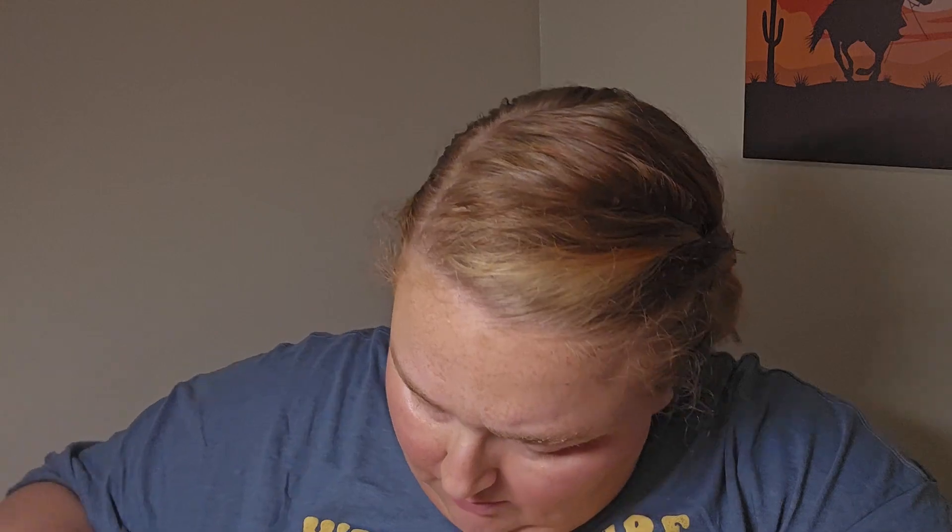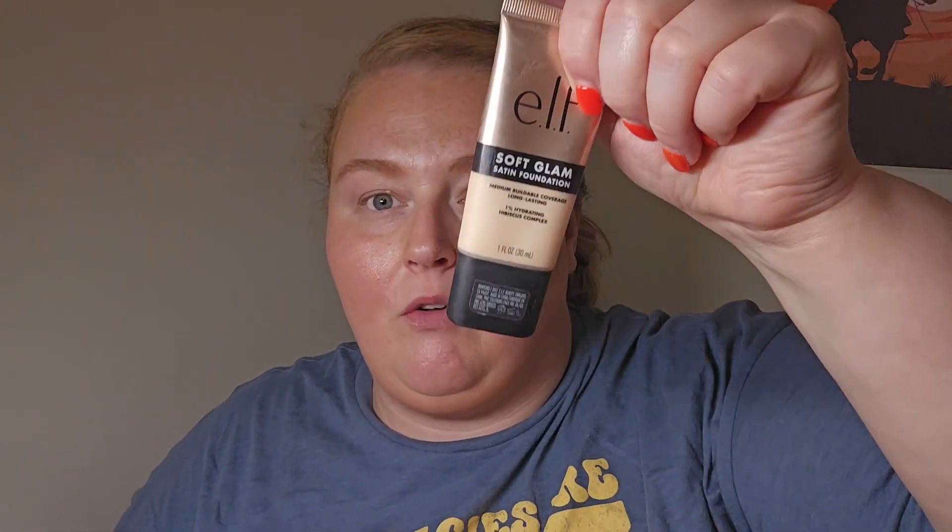For foundation, I only packed one: the ELF Soft Glam Satin Foundation in shade 13 Fair Neutral. Going in with my BK Beauty 101 brush. That definitely helped — it looks much more natural underneath. I did lose a little bit of the blush but that's okay because we have powder products going on top.